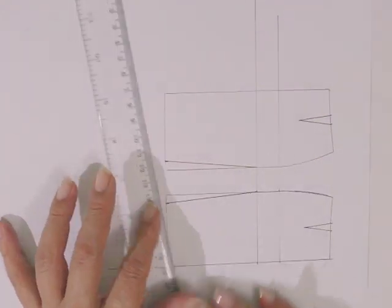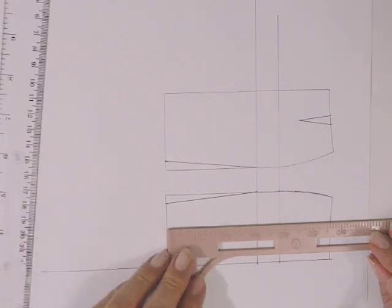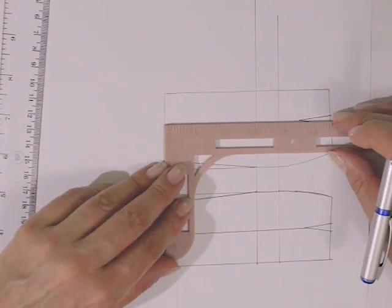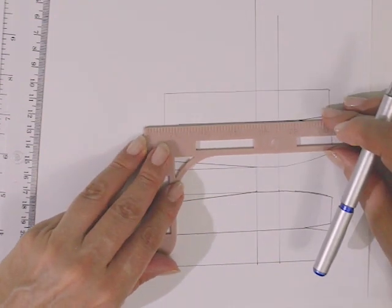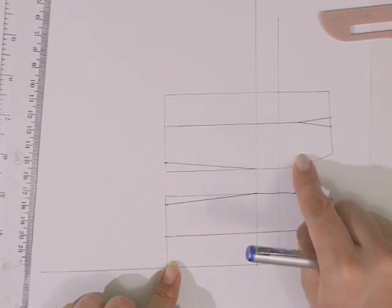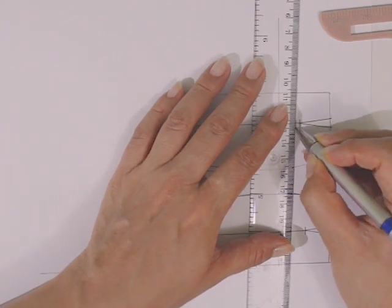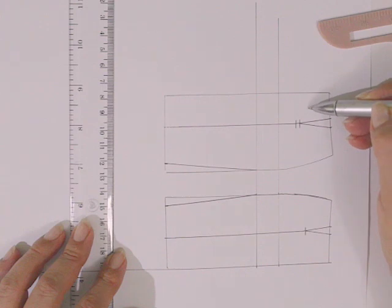Ya que tenemos nuestra falda entubada, vamos a tomar nuestra escuadra y trazar una línea apoyándola en la parte del dobladillo. Vamos a unir con una línea el punto final de la pinza, de esta forma, y hacemos lo mismo con la falda trasera. Esto porque vamos a dividir la pieza de la falda delantera en dos, igual la pieza de la falda trasera. Colocamos una muesca en el punto final de la pinza de la falda delantera y muesca doble en el punto final de la pinza de la falda trasera — siempre en las faldas traseras vamos a colocar muesca doble para reconocer las piezas.